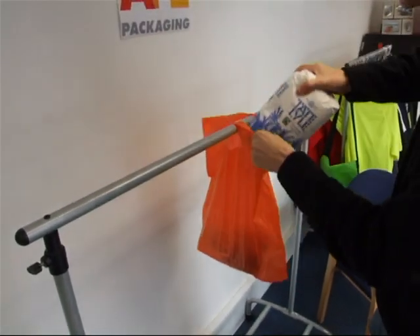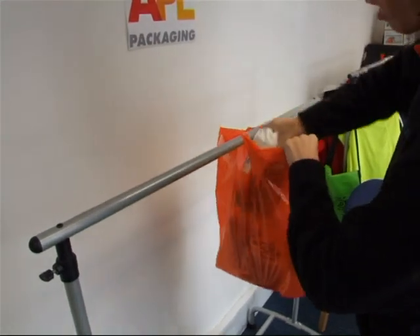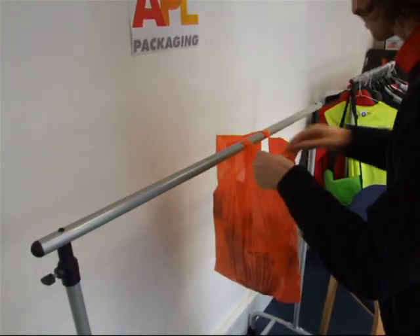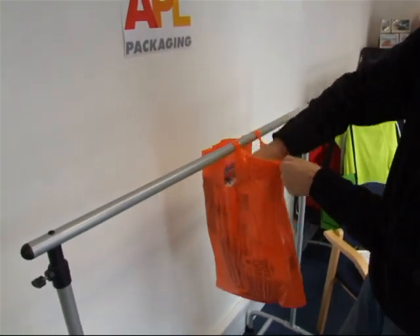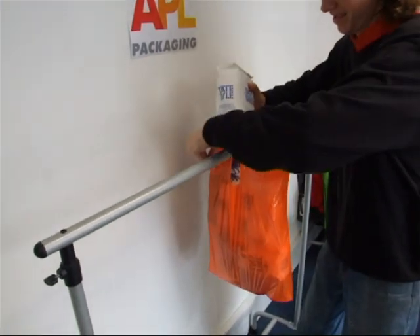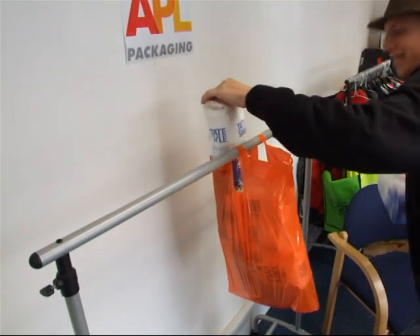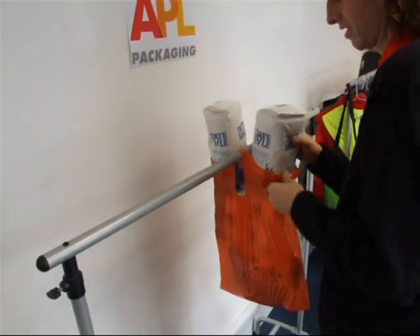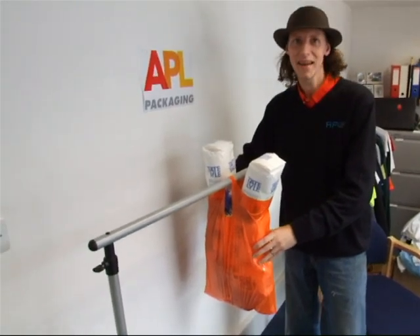That's two kilos. Going in for four. That's six. That's eight. It's going to be quite difficult to balance in here. That's twelve kilos, and I can still add weight to it and it's not going.